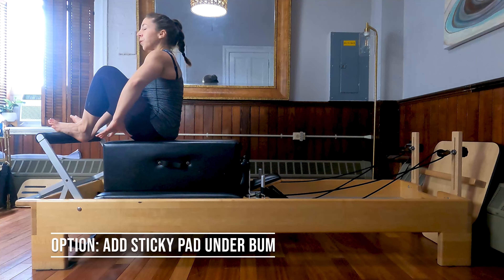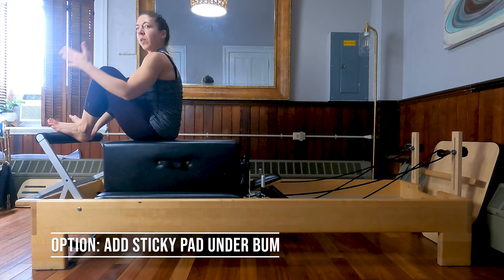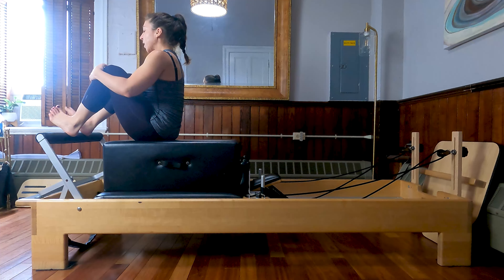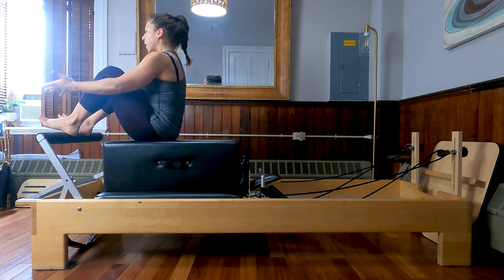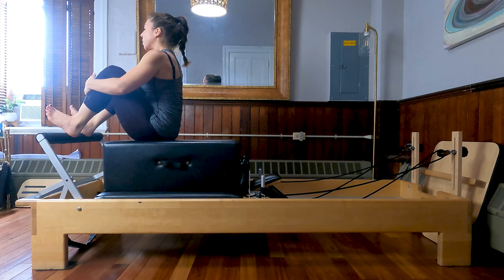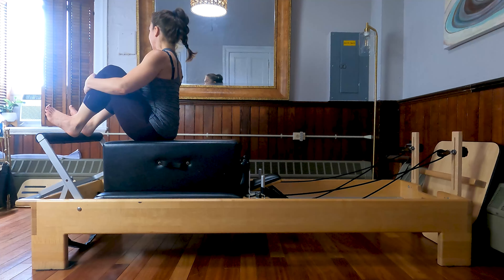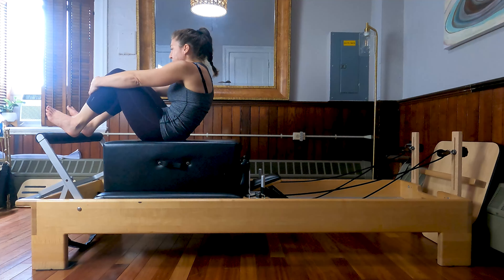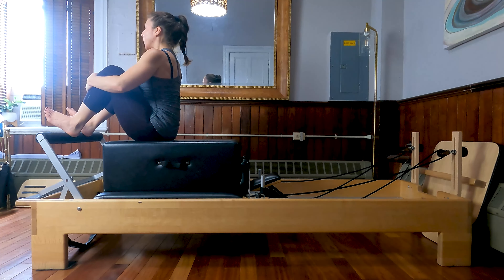Pull ourselves forward on that box as close as feels comfortable. If you need an optional sticky mat under your glutes so that you don't slide back on your box, you can grab one of those. From here we'll take our feet onto the foot bar, sit bone distance apart, flex all ten toes back to the shins, take your hands to the fronts of your shins. Just give me a little gentle pressure in on the shins to allow your body to get nice and tall, and then exhale, extend the arms and round the spine back. Inhale, get nice and tall again, pulling inwards on the shins, and then exhale, round the spine and lean back.